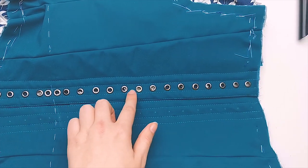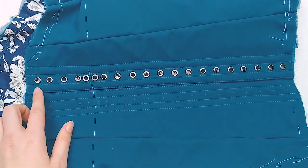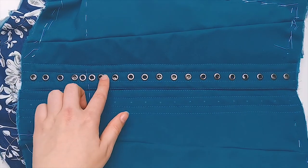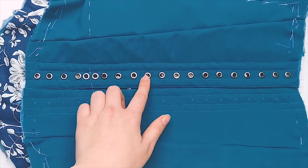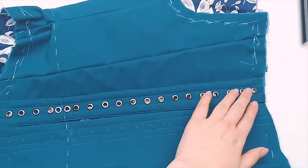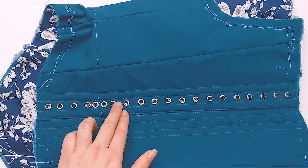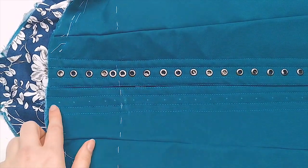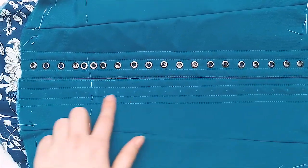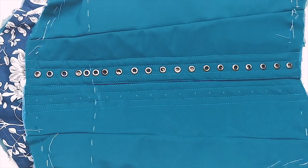Having them one centimeter together throughout is way too many eyelets — you don't need that many. But I found that if you space them further apart than two centimeters, that's too few. So two centimeters apart for me is perfect, and then four that are one centimeter apart right here at the waist. And now I'm going to be inserting the eyelets — I put a link in the description where I buy my eyelets.